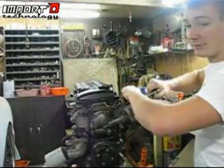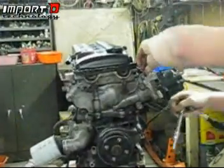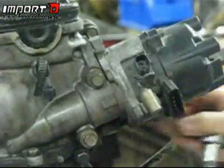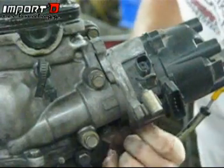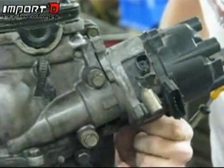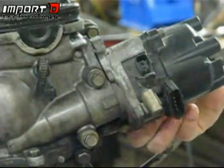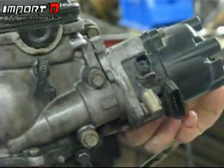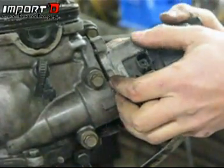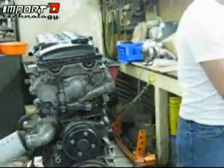Start out by taking out the distributor — there are just two 10 millimeter bolts. We already have ours loosened for the sake of time. They are kind of long; once you get them out just put those off to the side. Make sure you keep track of where all your bolts are, then go ahead and pull on the distributor — it'll come right out.